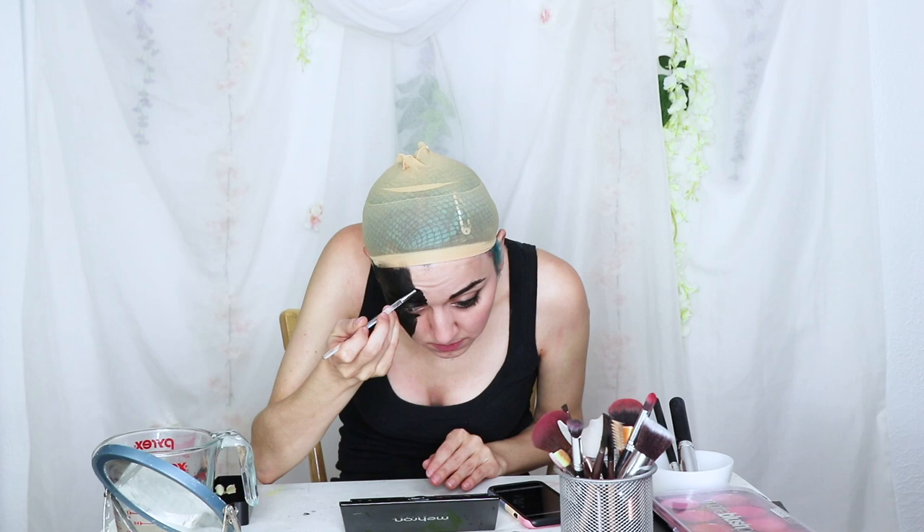Time for the dragon half. I'm going to start with a base of Mehron Paradise in black from this eight-color palette. Now I'm going to mix up more of a gray color from the white and the black and do a little scale detailing over top. Now I'm just going to put on my false lashes, and then it's time for the wig and the accessories.